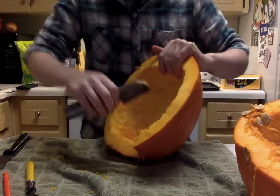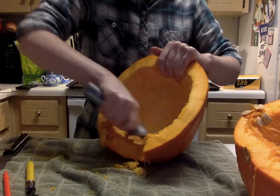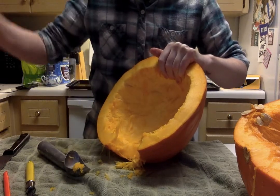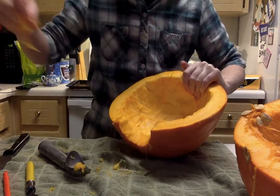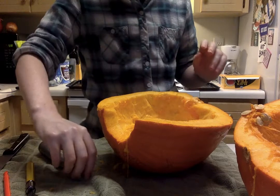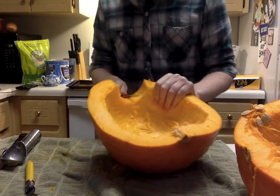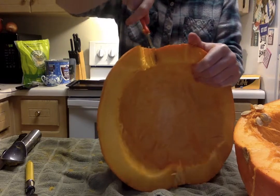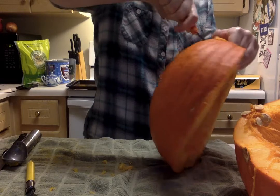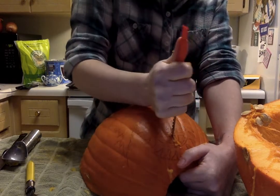I've never made a pumpkin pie and this year I'm gonna try to do it. Pumpkin pie is not really my favorite — it has some nice holiday nostalgic value but I'm not the biggest fan. Part of that is since I've gone vegan, I haven't really been able to find many vegan substitutes for whipped cream. For me, pumpkin pie requires a lot of whipped cream — or Cool Whip — and it has to have a lot of that for it to taste good to me.